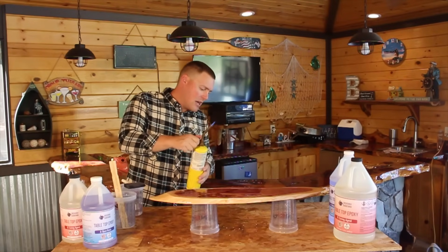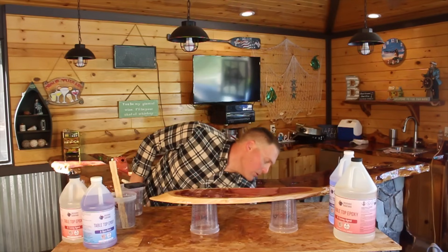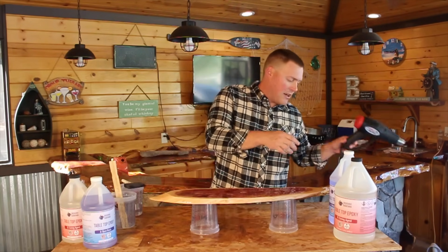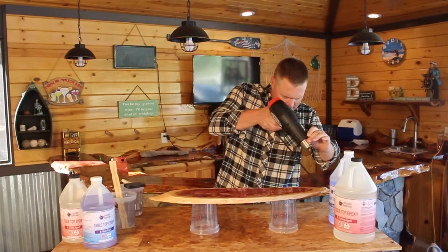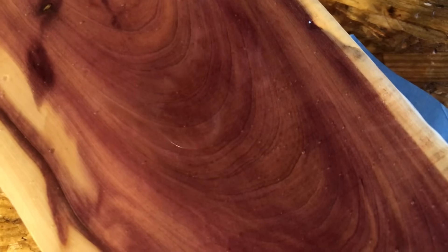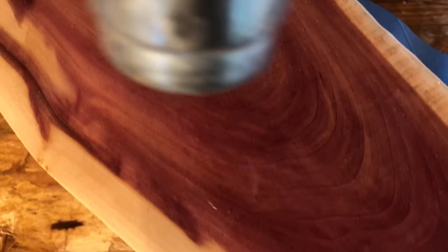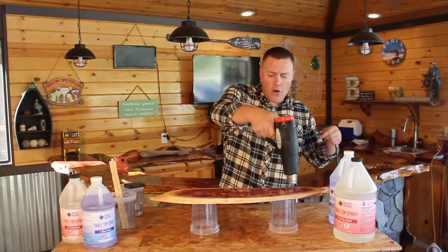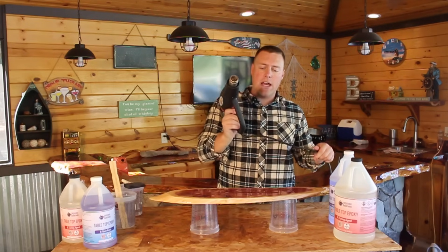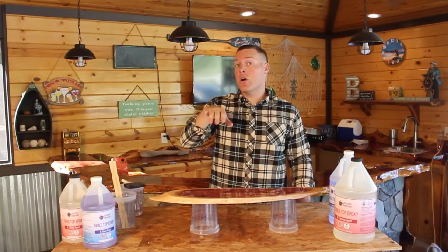Alternatively, you can use a heat gun or a blow dryer. We can use a heat gun as well — 6 to 10 inches away — and you'll see those bubbles are starting to pop right away. After you feel like you have all the bubbles popped, go ahead and let this cure for four hours before doing the final seal coat.